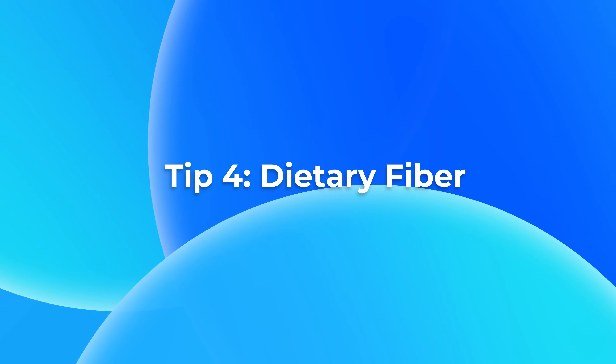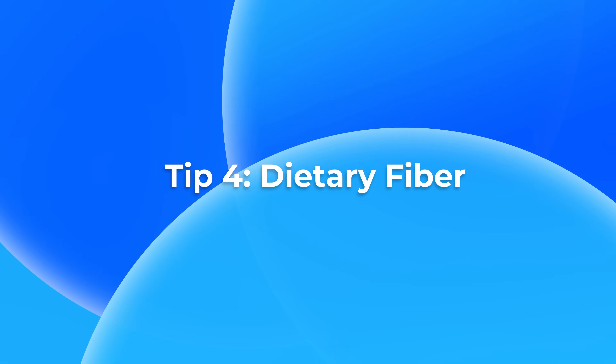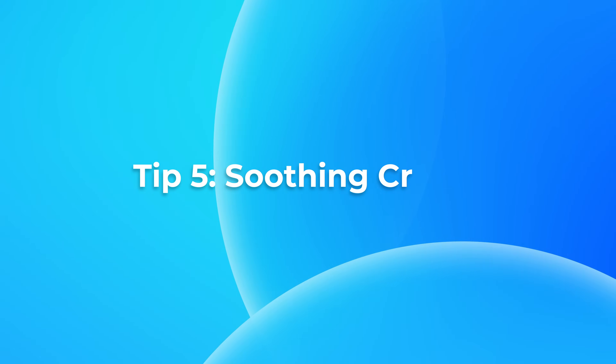Linking this to tip four: increasing your fiber intake means stools will retain more water, making them softer and easier to pass without straining — which is obviously going to cause problems with anal fissures. The less we have to strain, the easier recovery will be. Have more fruit, vegetables, nuts, and whole grains — all of these are fantastic.